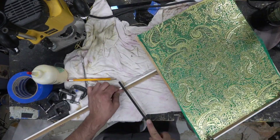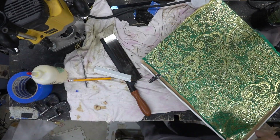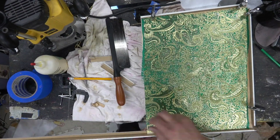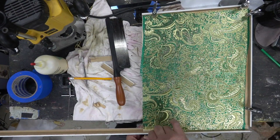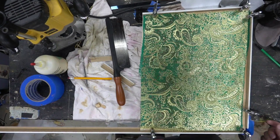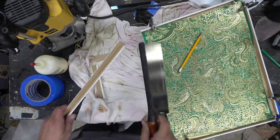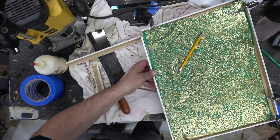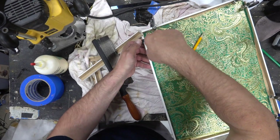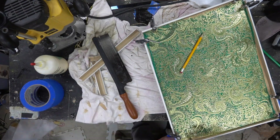We're going to build a little ledge on this so that the epoxy doesn't run off. I had used tape previously and that was an epic failure. So I'm using some three-quarter corner molding from Lowe's — just cheap particle board molding cut up to build a little ledge. Clamp it down, and then once all the epoxy is dry we'll pull this off.